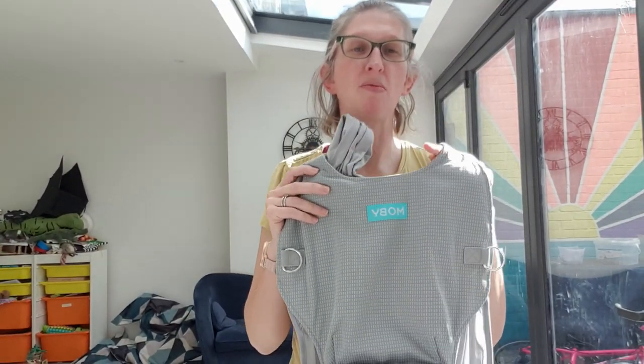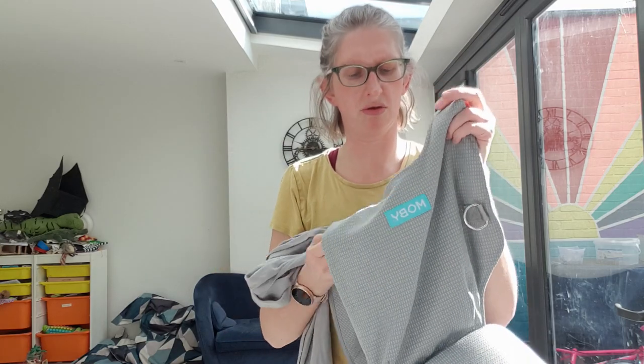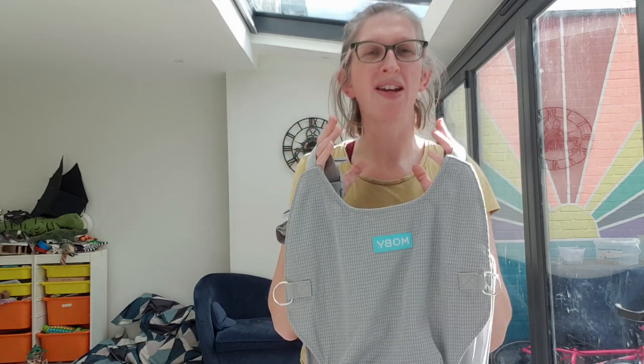Hello, I'm Madeleine from Machine Slings and this is my review of the Moby Cloud Hybrid Carrier. Moby are pretty well known for stretchy wraps and they've made a good few carriers over the years. They're a very long-standing brand and this is one of their newest carriers — it's really quite different to anything else they've brought out before or anything else in the market. It's a hybrid carrier, sitting somewhere between a stretchy wrap and a buckle carrier, or even a half buckle carrier.